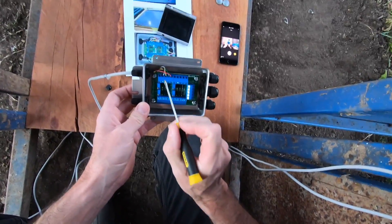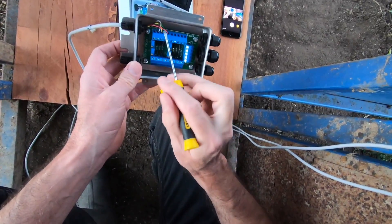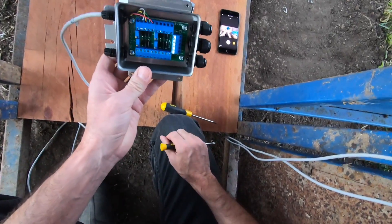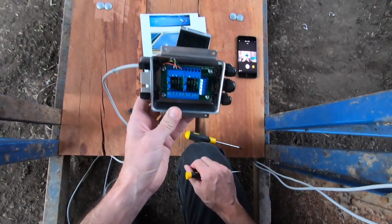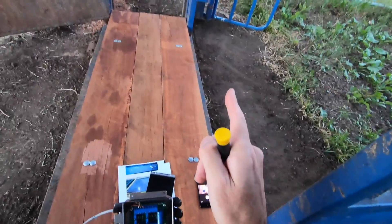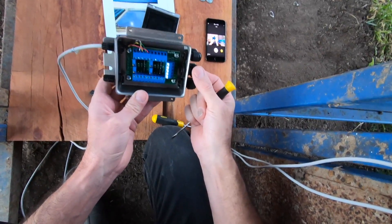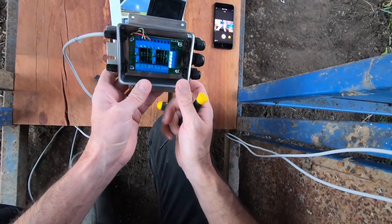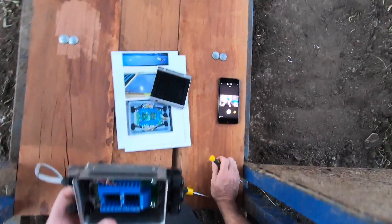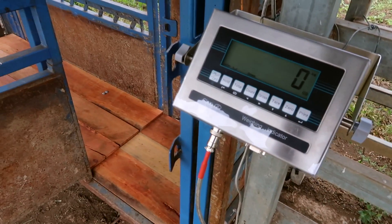I've connected up the first load cell — black, white, yellow, green, and red. This one here is the top left as you're holding the junction box looking at the platform with the load cells attached. The top right of the junction box is the furthest away load cell on the right-hand side. When you're looking at the junction box, make sure the indicator port is on the right-hand side as you're configuring. The indicator is hooked up and we're all ready to start taking readings.